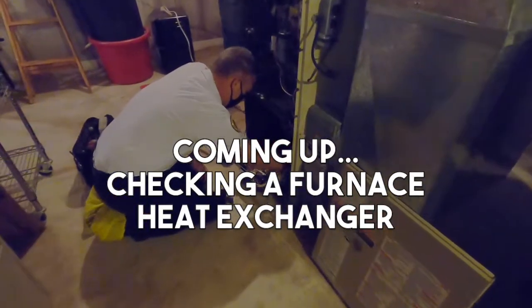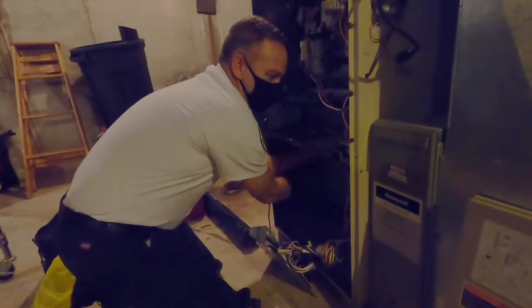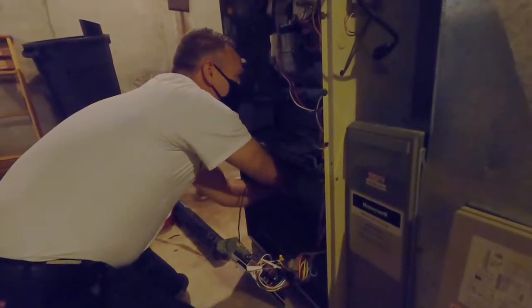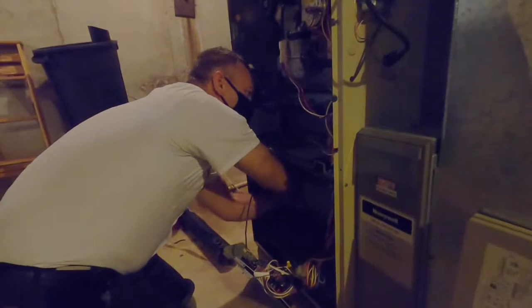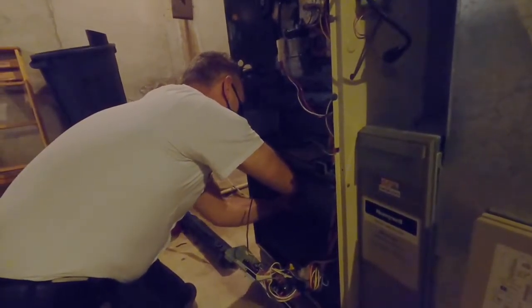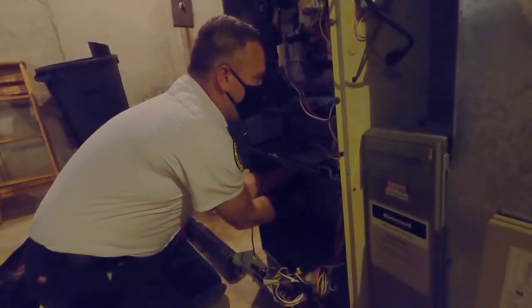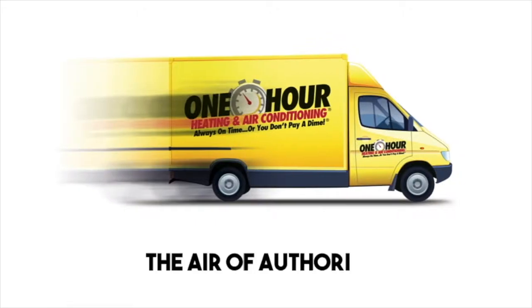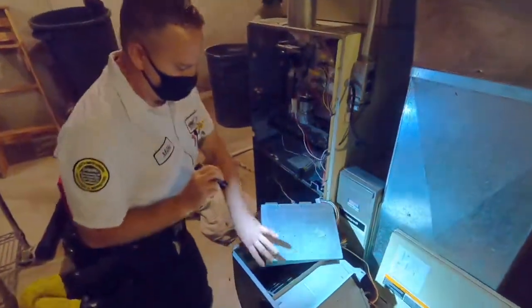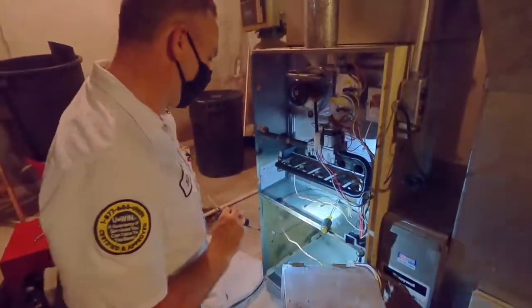To get started, you have to take the circuit board out and take the screws out of the blower so that you can access the guts of the furnace. It's basically two metal cells stamped together and folded inside of each other. Your burners light and go into these heat exchanger cells, and these cells are what keeps carbon monoxide and carbon dioxide out of the air that you breathe. Now I have the circuit board and blower out so I can get inside and check the guts of this furnace.